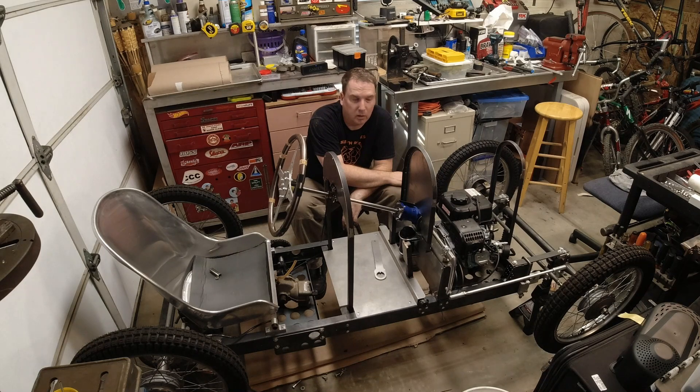So yeah, let's get to work. We'll also get to drive this thing later today — see how that goes.